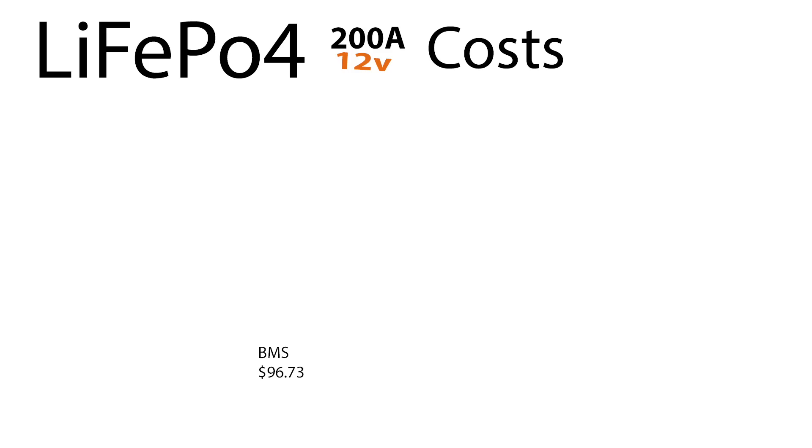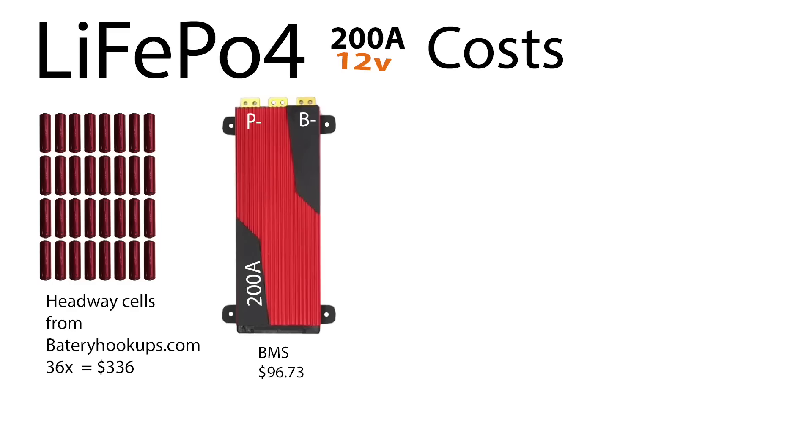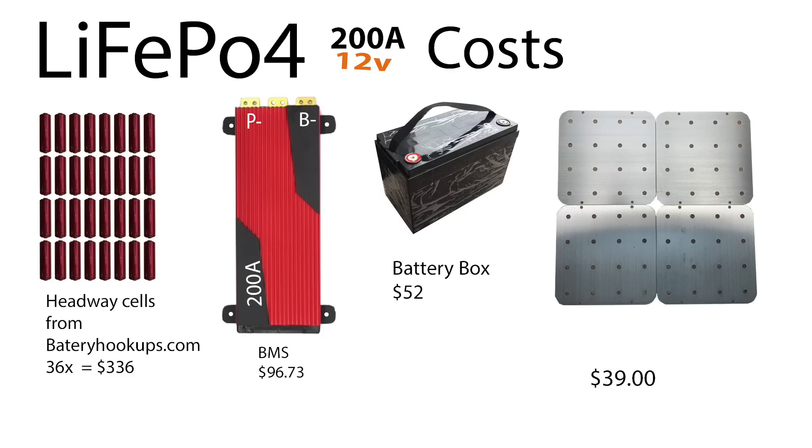Time to see how well we did cost-wise. 32 of the Battery Hookups Headway cells come in at $336. The BMS at $96.73. The battery box at $52. Bus bars — the custom aluminum ones — $39.99. And then there's another $20 of miscellaneous cables and stuff. That comes to a grand total of $544 to build a lithium 12 volt battery replacement.